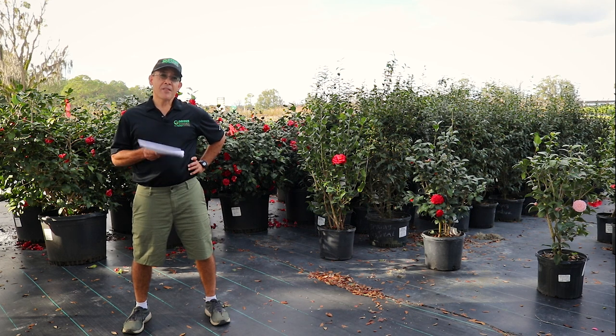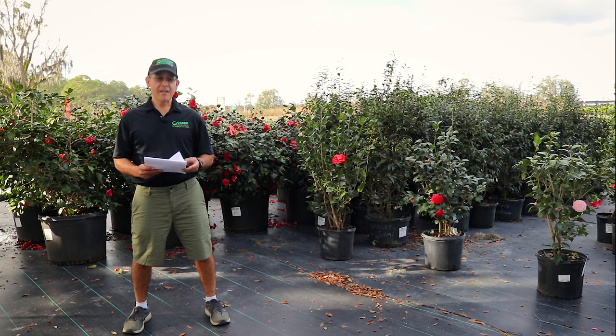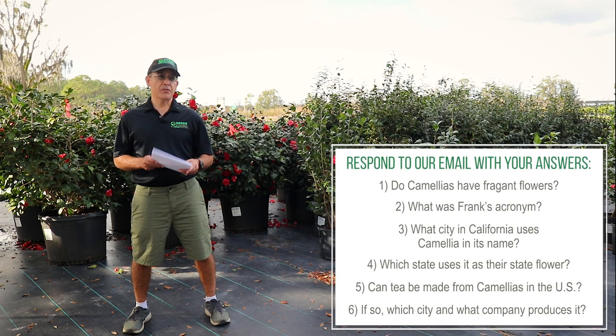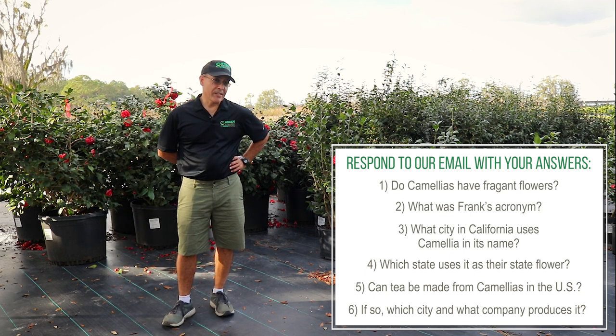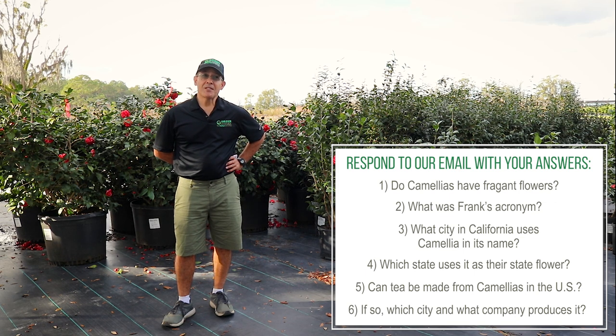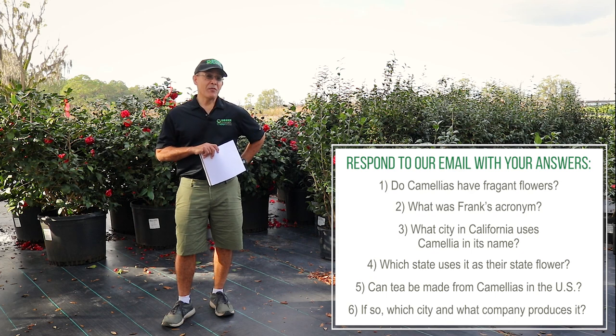We told you to pay attention — there's going to be a quiz. If you'd like some swanky swag, respond to the email and we'll see what we can do for you. Question one: do camellias have fragrant flowers? Next: what was the acronym Frank used — and it's not the music group. Is there a city in California that uses Camellia in its name? What about a state that uses the Camellia as its state flower? And what can be made from Camellia leaves — there are two answers. Can you make tea out of camellias? Can it be made in the United States? What city and what company? You may even get extra points for that.